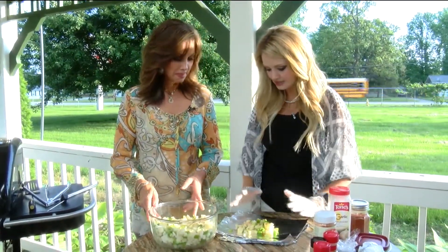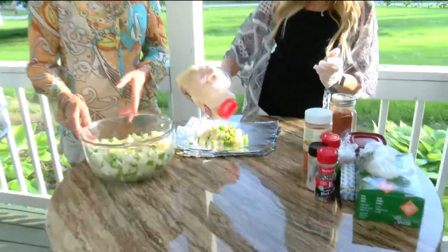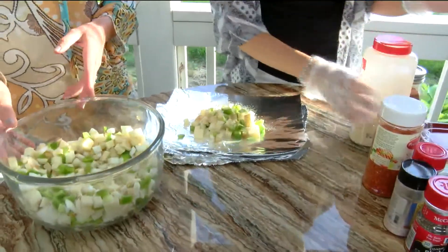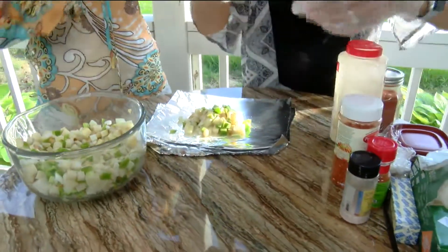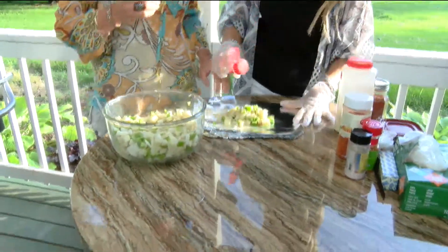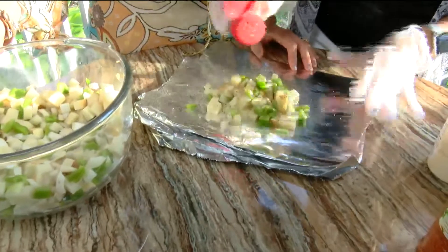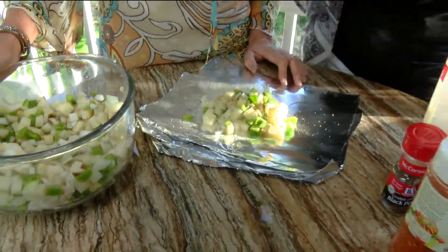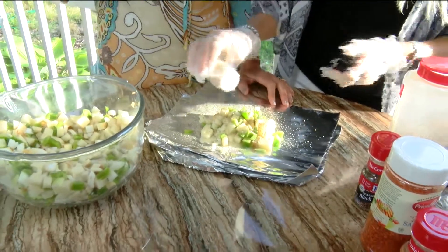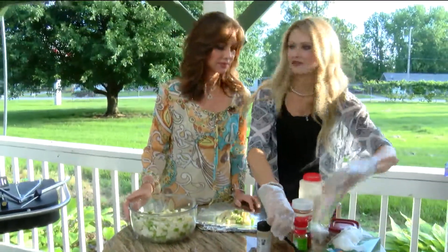I'm just going to put like a little mass like that, and then I'm going to throw the seasoning on now. I'm going to throw some garlic powder on it. Here's some pepper I'm going to put on it, and then some salt.